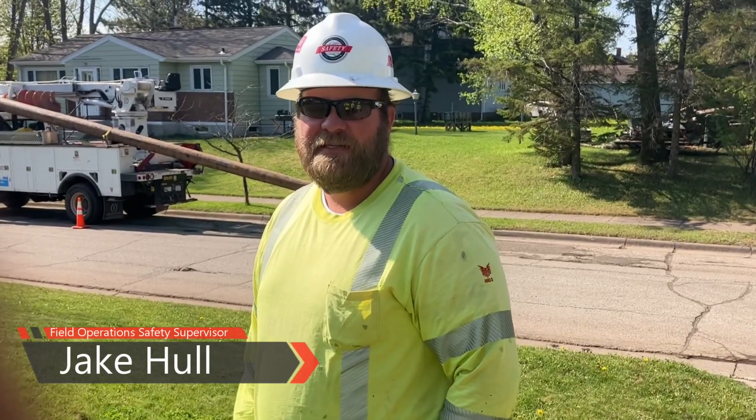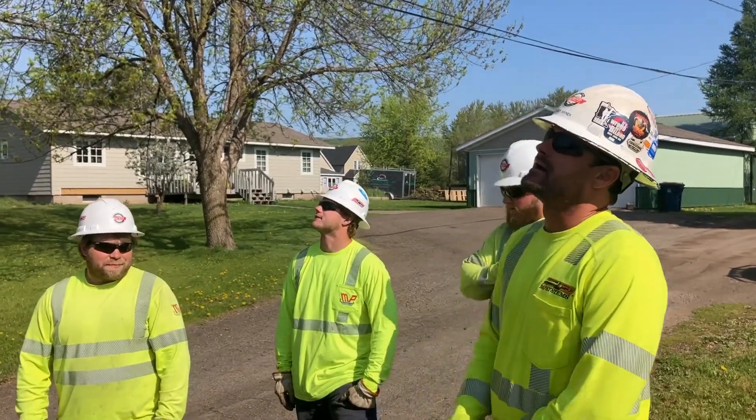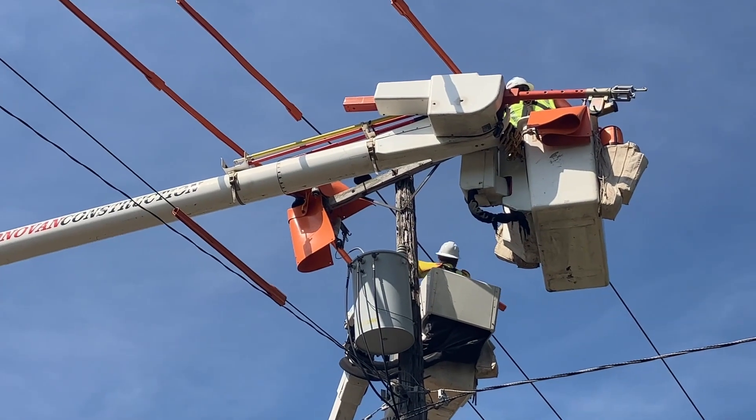Hey, I'm Jake Hull. I'm with MP Systems. Today we're going to talk about insulate and isolate. We have a crew here with us that we're going to go through a tailboard and discuss their policies and procedures on what they're going to do to apply cover-up and isolate themselves from the line.